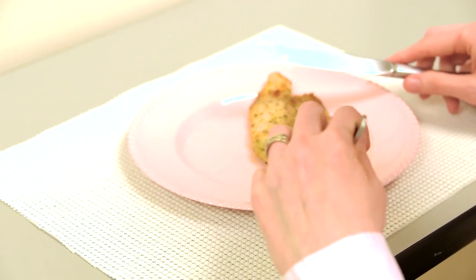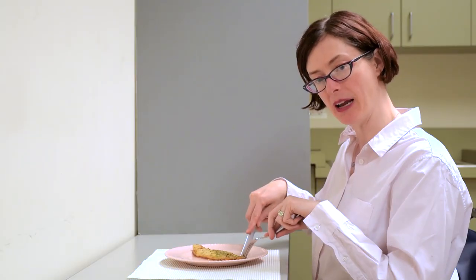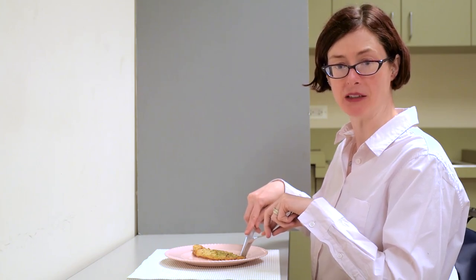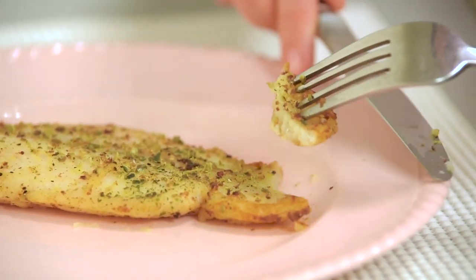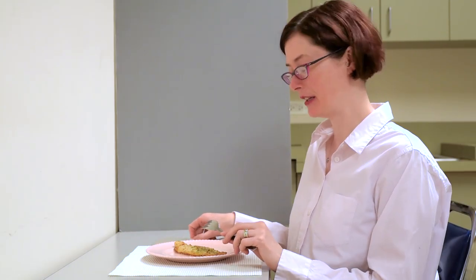After you have severed it, you need to see if you can drag that bite away from the main piece. And lastly, to check that you have actually cut the bite, see if you can pass the knife once between the fork and the main piece of fish. And that is how you cut. I recommend that you cut your bite and eat it rather than spending time cutting multiple pieces of food and then eating them. If you cut a bite and eat it right away, you will have less food moving around on your plate, less to keep track of, and it will be easier.